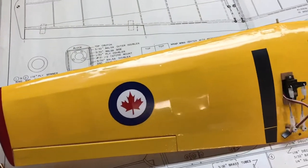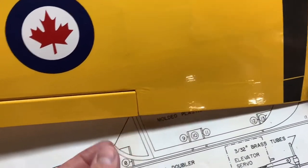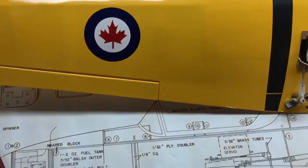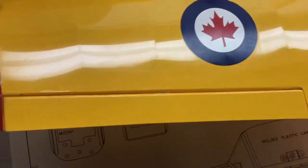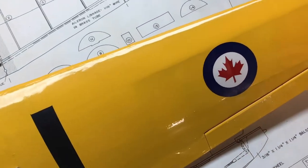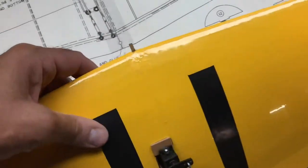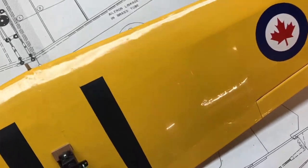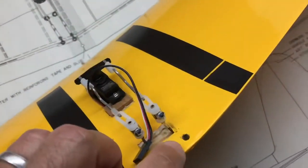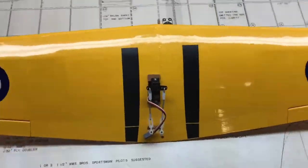Here's the finished, constructed wing with the aileron servo mounted as shown on the plans. The linkage runs through and attaches to the aileron. I used CA hinges for all the control surfaces — they were pretty useful. Here are the tips sanded down. The wing mounts onto the fuselage with a small dowel in front, which is a little scary, and then a bolt goes through the back — pretty standard for RC planes.